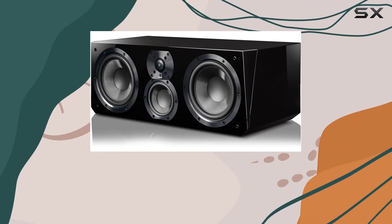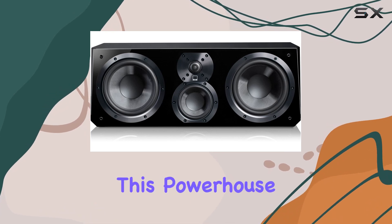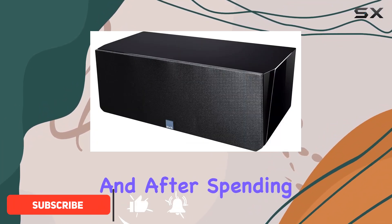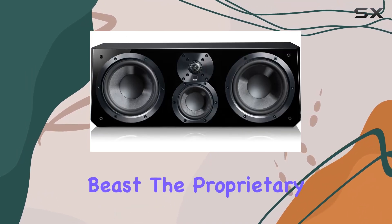Today we're diving into the world of home theater audio with the SVS Ultra Center Speaker in piano gloss black. This powerhouse is not just a pretty face — it's certified and recommended by Brent Butterworth of Sound and Vision magazine. After spending some time with it, I can see why. Let's talk about the heart of this beast.